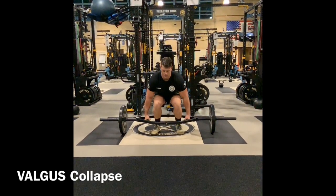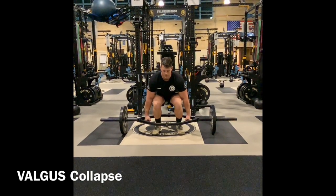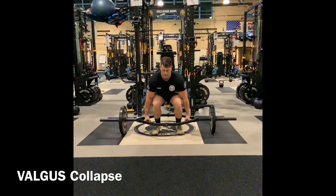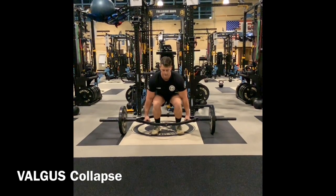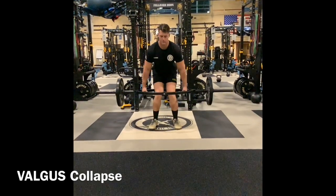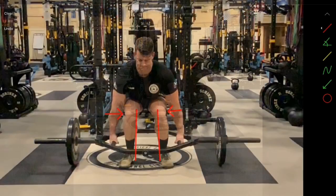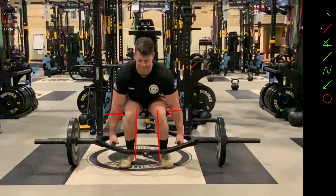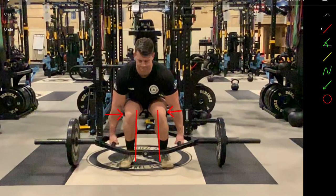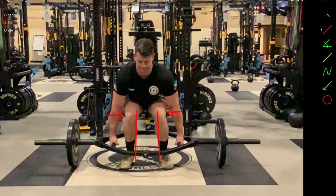You're not activating the glute and you are not generating torque through the heel or calcaneus to stabilize that load. It is essential that you correct this deficiency. Let's look at this again as we go up and back down with the deadlift. You'll notice with the red lines that the knees are going in — this is a snapshot of the bottom portion of the deadlift.